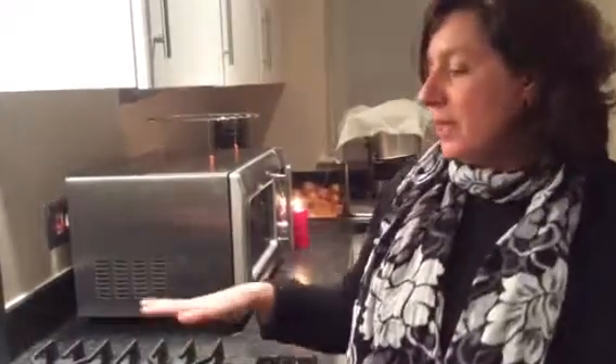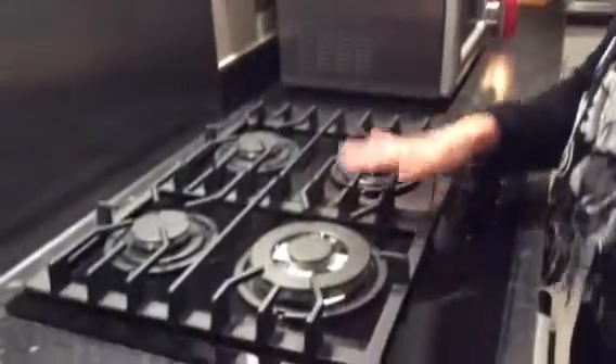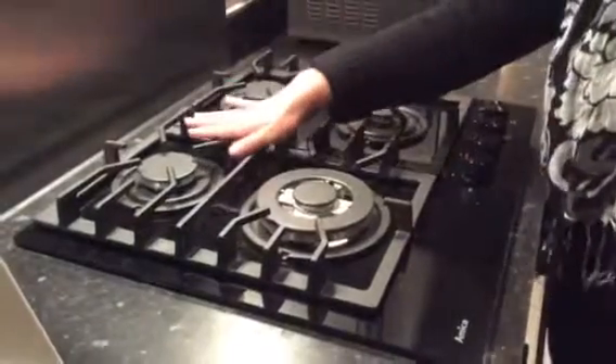Hello, I'm here today to talk to you about the Amica gas hob PHCZ-6511. This is a 60 cm gas hob, has 4 different burners: a bigger one, a smaller one, and 2 medium sized burners.